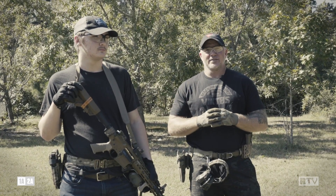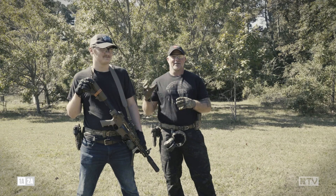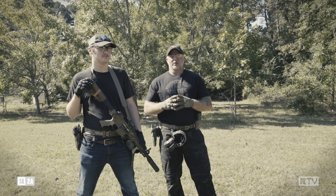Today we have the Lead Faucet Tactical executive assistant to the CEO, Gavin Joshua Brokos. He's going to demonstrate the proper and improper way to utilize your stance with a carbine.